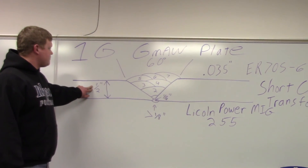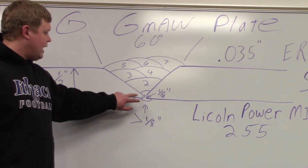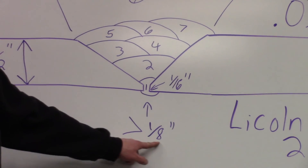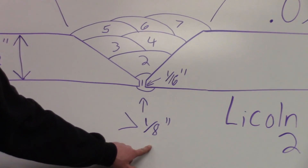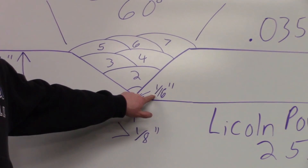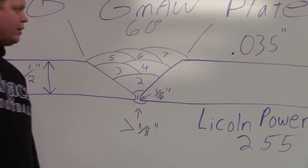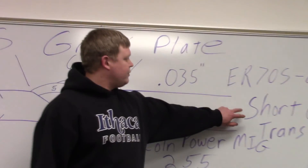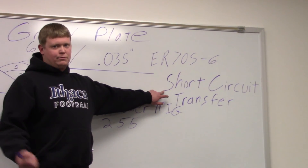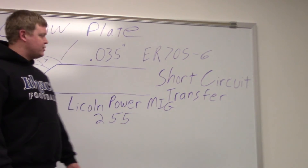It's a half-inch thick plate. People think that you leave a smaller gap, but you actually want it a little bit bigger — just greater than an eighth of an inch. Our face is going to be just around one-sixteenth of an inch. The reason we put a bigger gap in is because we're going to run it in short circuit transfer, so it's not real hot. You need a bigger gap to let it bleed through and get that penetration to meet the D1.1 Structural Steel Welding Code.